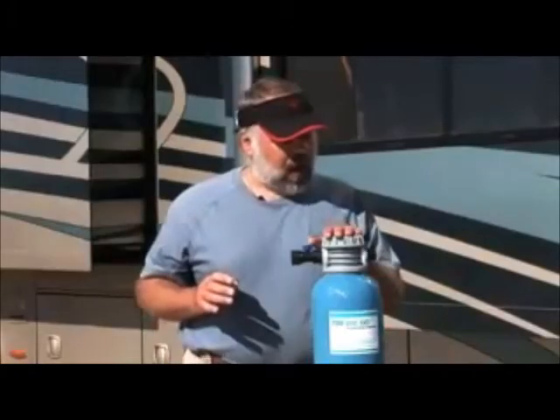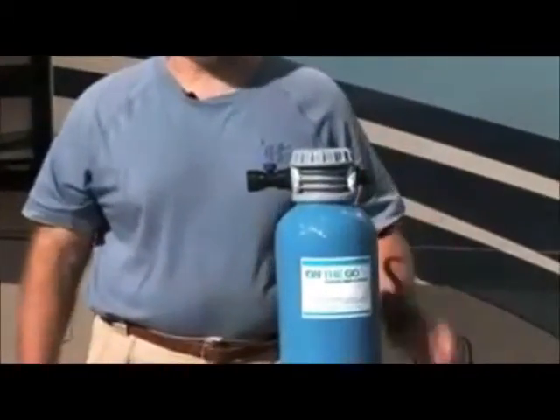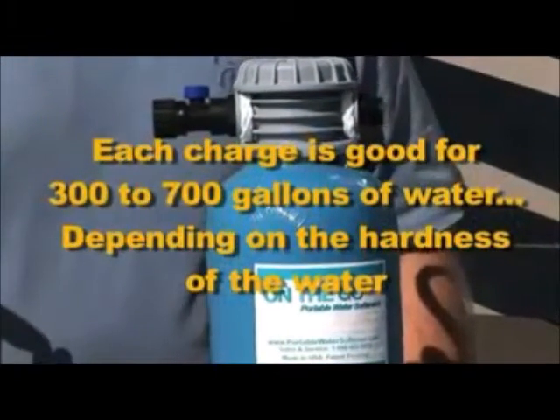The On-The-Go portable water softener people tell me you can run about 300 to 700 gallons through this unit before you'll need to recharge it.